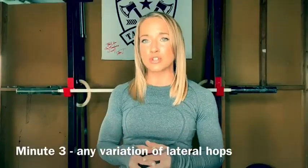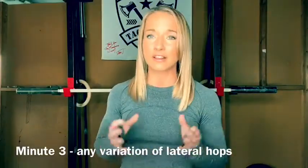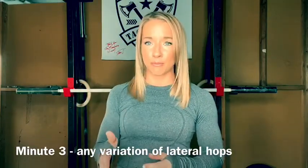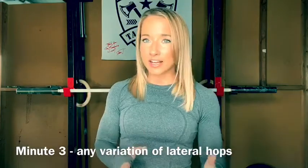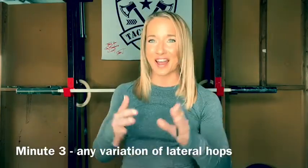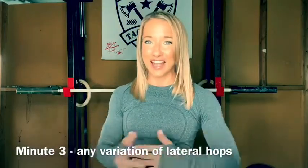In minute three, we're going to be doing 30 seconds of lateral hops. If you'd like to take this up a notch and you have a jump rope, you can practice either single unders, double unders, triple unders, or whatever style you'd like — as long as you're keeping yourself going for the full 30 seconds.